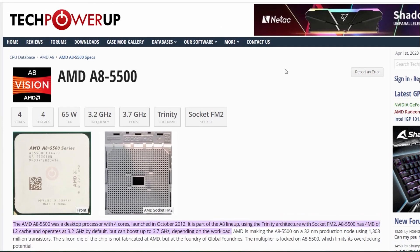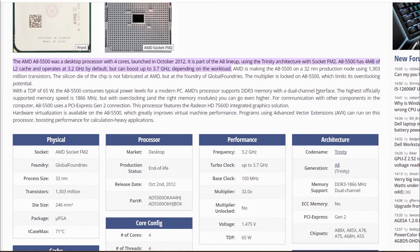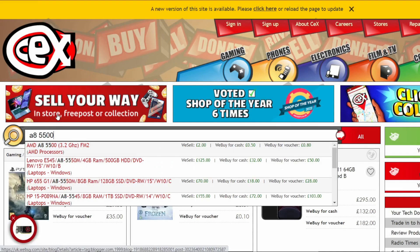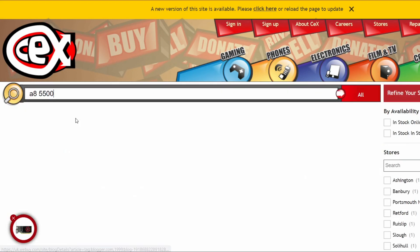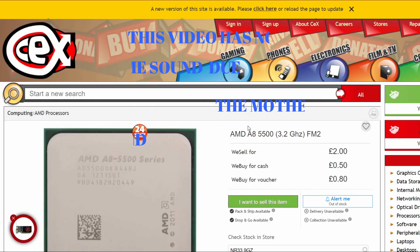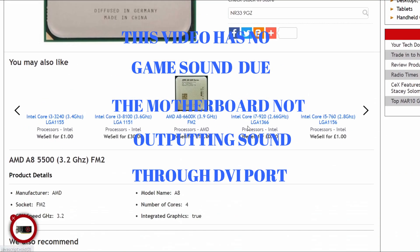This is a 4-core, 4-threaded CPU with the HD7560D APU, which runs about the same as a 3rd gen Intel iGPU. It is a low-end graphics solution that will struggle to play most games made in the last five years and is only DirectX 11 capable. This is tested with nine popular eSport games plus GTA 5.